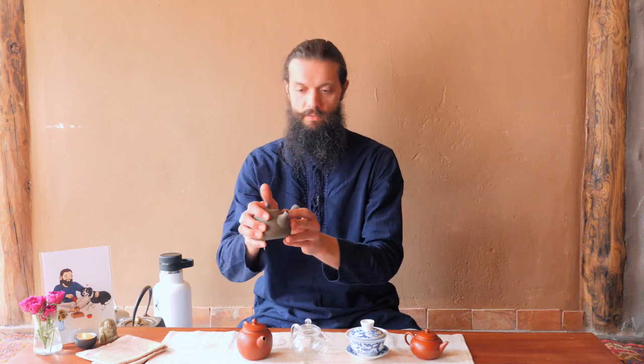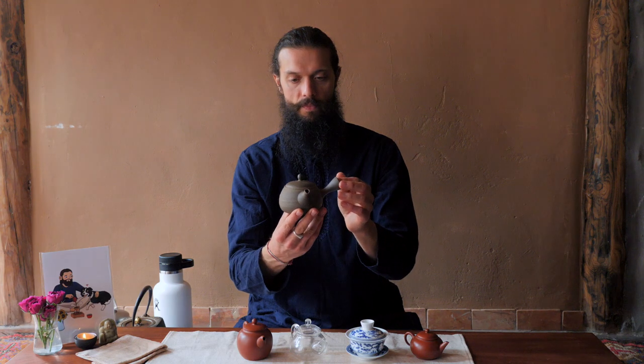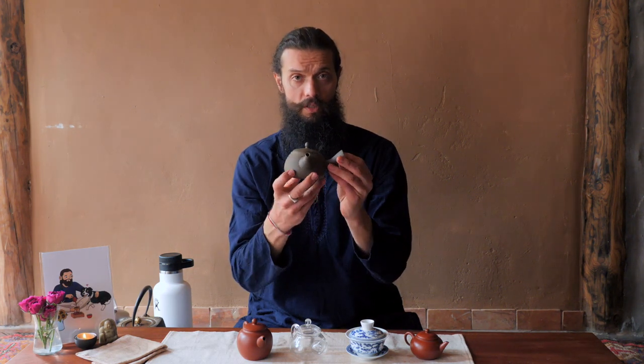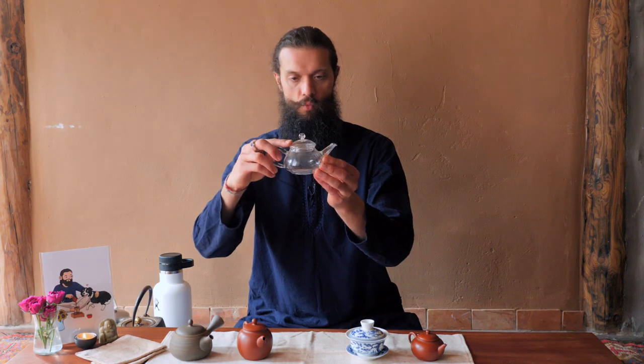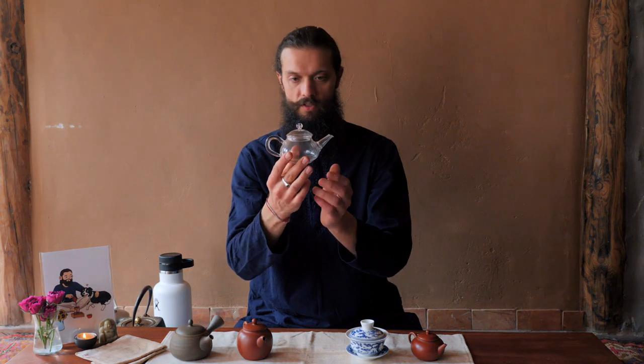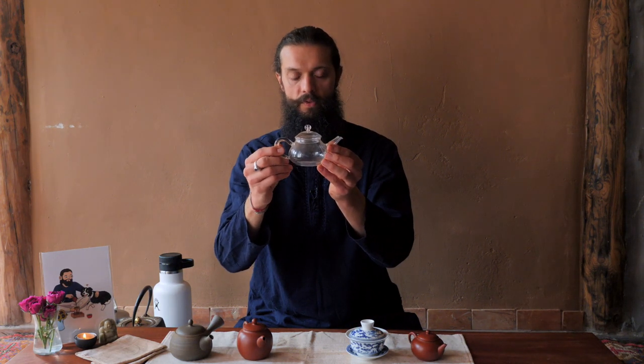As far as sizes go, bigger teapots like this one — I think this is about 300 milliliters — are going to be used to serve four to six people. A pot like this, which is 150 milliliters, is going to be great for drinking on your own or up to three people. I've done four with it too, but it's kind of pushing it. This pot I believe is probably about 180 milliliters, and that's a perfect size — you can drink on your own or serve up to four people with this.